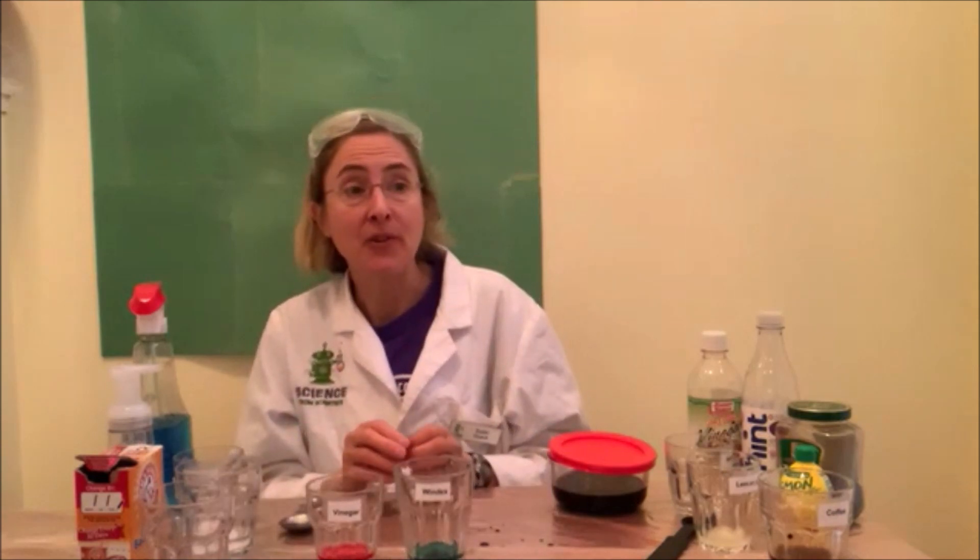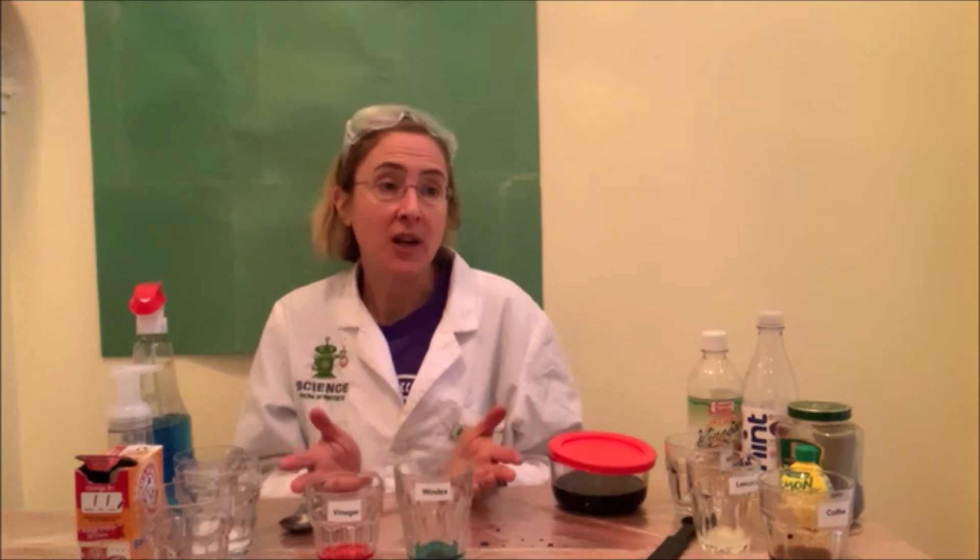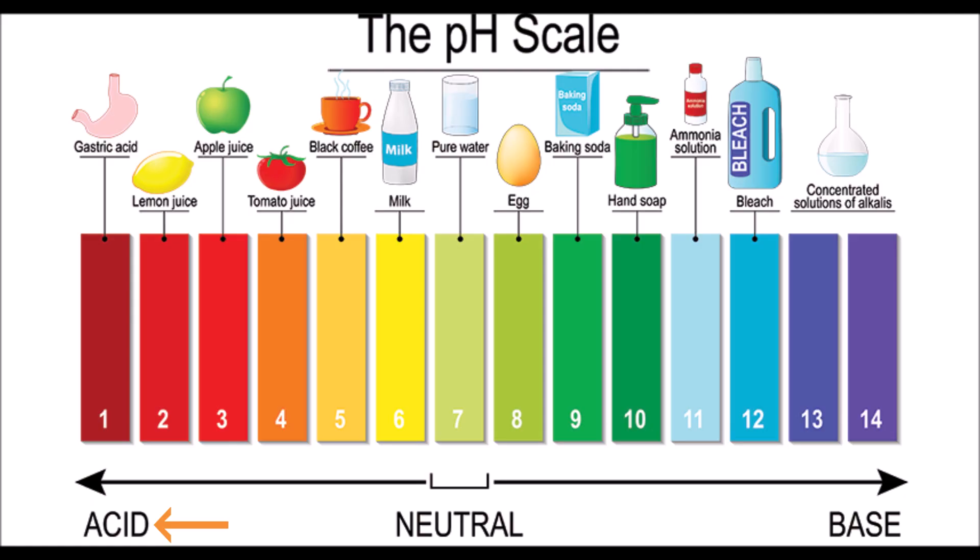Is there a way to measure how acidic or basic something is? Yes, you can use a pH scale. pH is a scale to measure acidity, like a ruler measures length. The changing colors tell you how acidic or basic something is. Things that are very acidic are on one end of the pH scale and their pH is a low number from 1 up to just below 7. Things that are neither acidic nor basic are called neutral, like water, and the pH will be 7. Anything which is basic is on the other end of the pH scale and will have a pH greater than 7 and all the way up to 14.